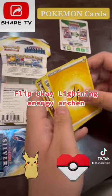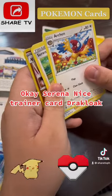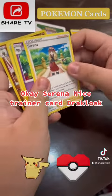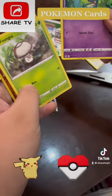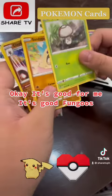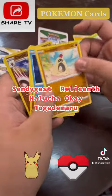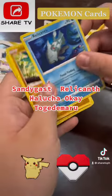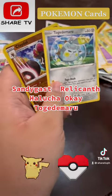Okay, flipping through: lightning energy, Archon, Serena — nice trainer card — Drapion Globe, that's good. Fungus, Sandygast, Relicanth, Hawlucha, and Togedemaru.